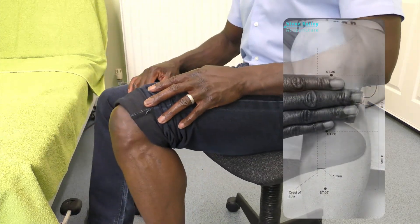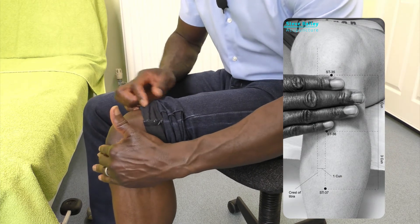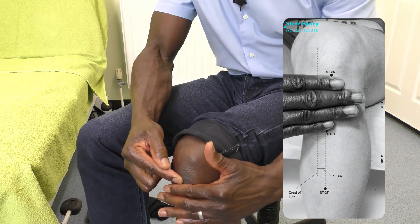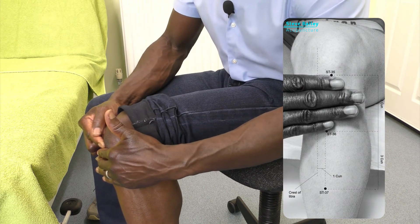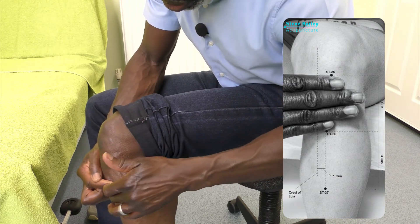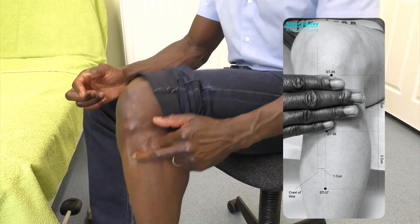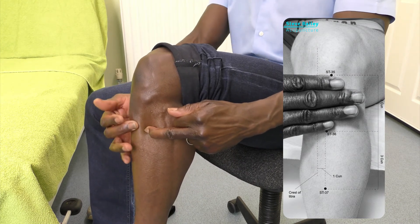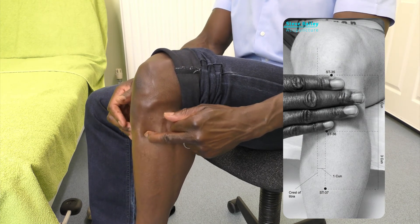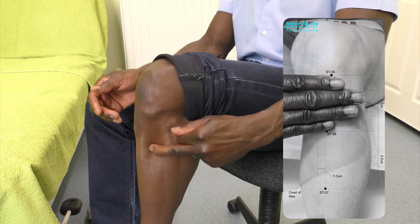Then move on to Stomach 36. Come to the bottom of your patella, then come round to the side and find your shin. From the bottom of the patella, move about a centimeter from the outer edge of your shin — that's going to be Stomach 36. Stimulate into there for a minute.